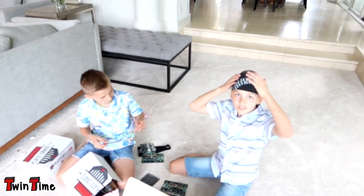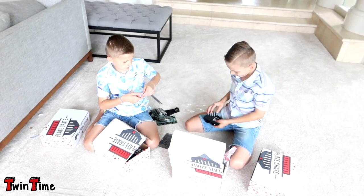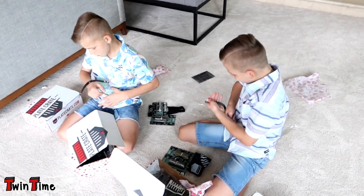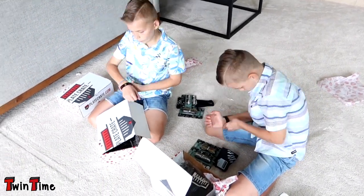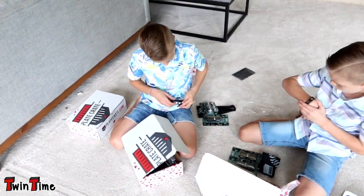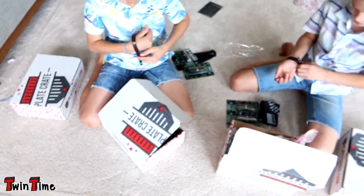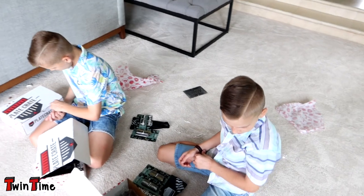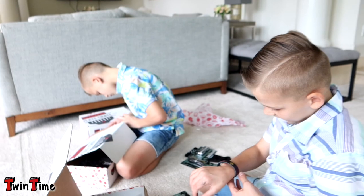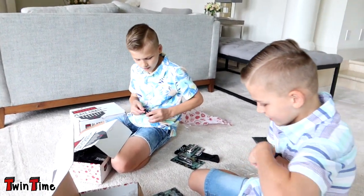Guys, you know what this is? I think it's all baseball stuff, because get it — it says 'Plate Crate.' I think they're talking about like home plate. Notice how the bracelet has stitching on it that looks like a baseball. They gave you guys some batting grip too!